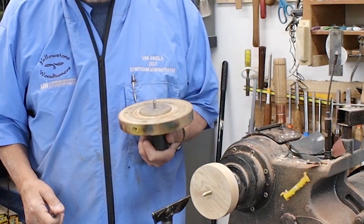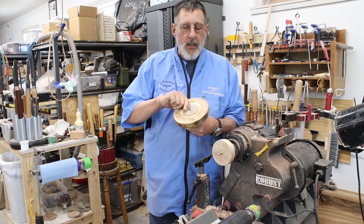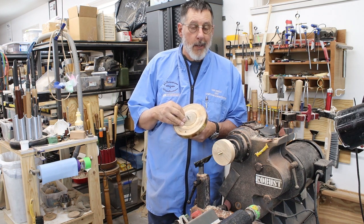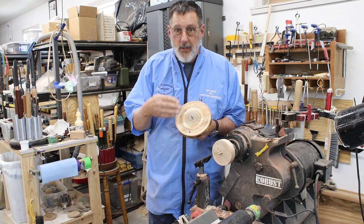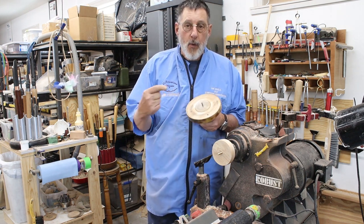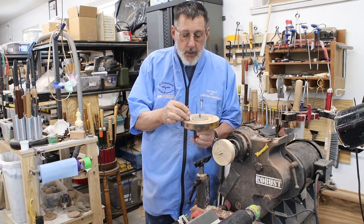This tip is going to be on making a screw chuck. If I can start a project with a screw chuck, I will. It's a real easy, convenient, and safe way to start your project, and possibly just form a tenon on the other end so you can put that into some chuck jaws.